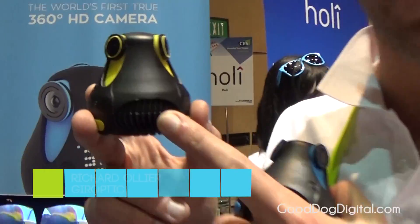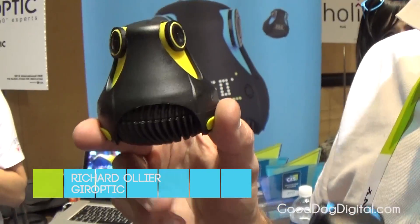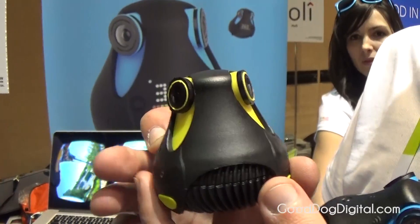Hi, I'm Richard Ollier, CEO and co-founder of Gyarotic. So this is the 360 cam. The 360 cam is a true 360-degree HD camera.